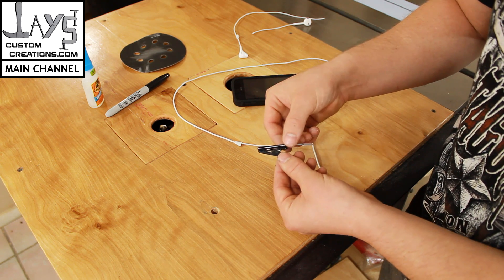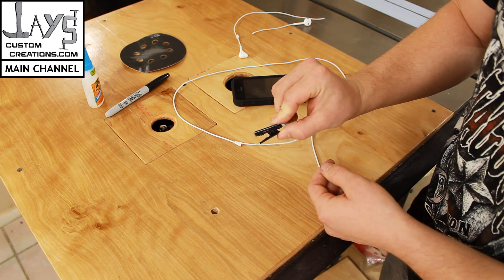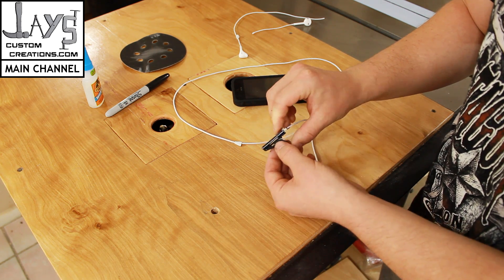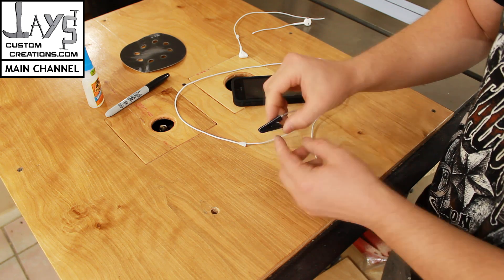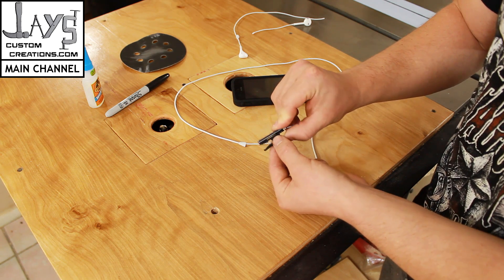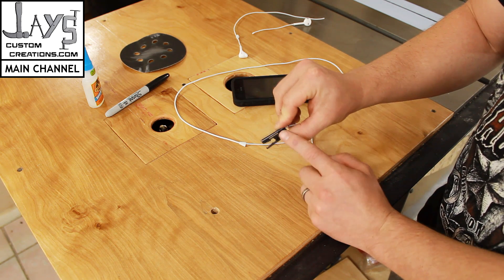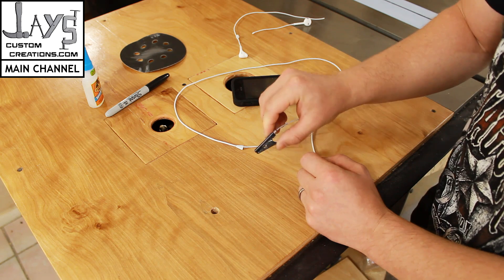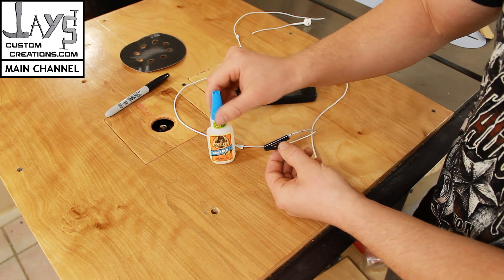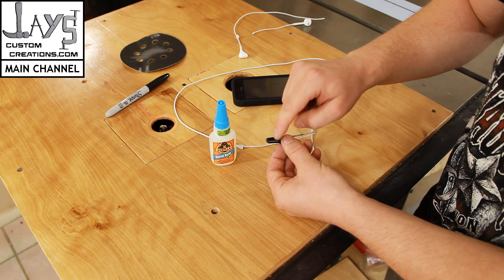I superglued it to an alligator clip that came with some electrical thing that I had. You can also use a tie clip for this as well, like a shirt tie clip — someone else here on YouTube has a video showing use of that. I spray painted it black, and then I superglued the microphone to the clip.